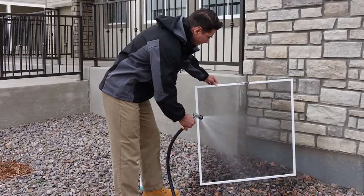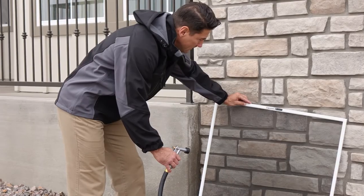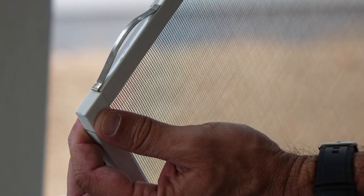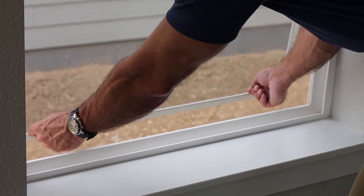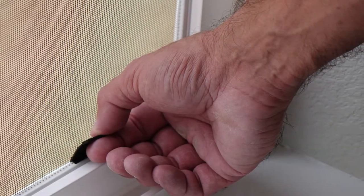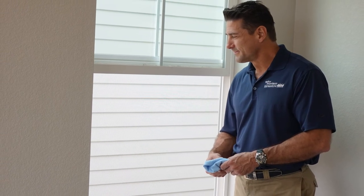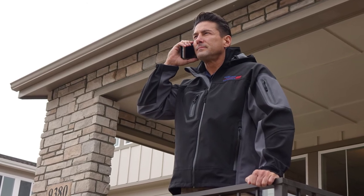Rinse the screens with a hose and nozzle with low pressure settings. Use a mild soap if necessary. Once rinsed, let your screens dry while you clean your windows before returning them back in place. Make sure the tension springs are at the top and the finger tabs face inside when putting them back. Don't pull too hard on the finger tabs, which are very fragile. If a screen becomes damaged over time, contact your window manufacturer or a local glass company to perform repairs or provide replacements.